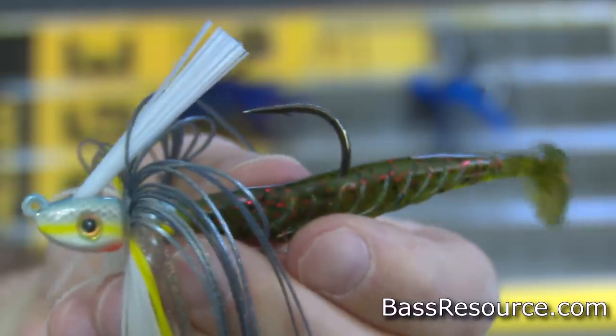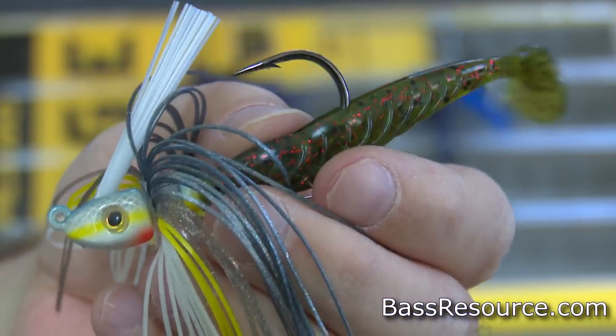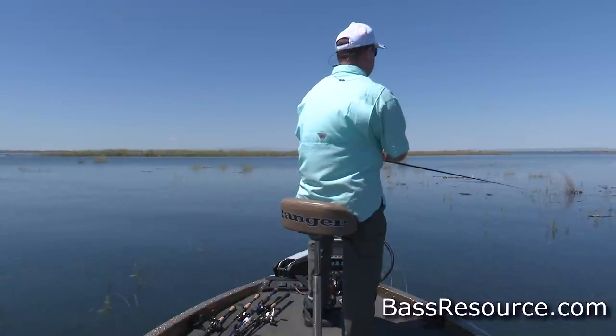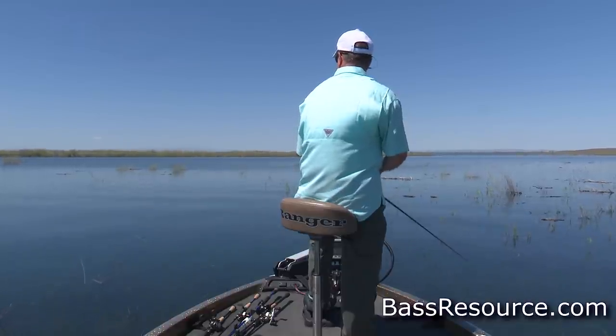Another jig I like to use is the swim jig. Swim jigs are kind of a hybrid jig — it's a jig head, but you put a little paddle-tail plastic bait on the end of it. I'll use it kind of like a crankbait. Go along a weed edge, throw it out and wind it back in at a nice steady retrieve — a lot of times that's all you need to get bites. You can bring it along docks, throw it across flats or a stumpy flat, or fish riprap. Because of the weight on it, you can also let it sink down to deeper depths where the bass may be hanging in the summertime. It looks like a little baitfish.